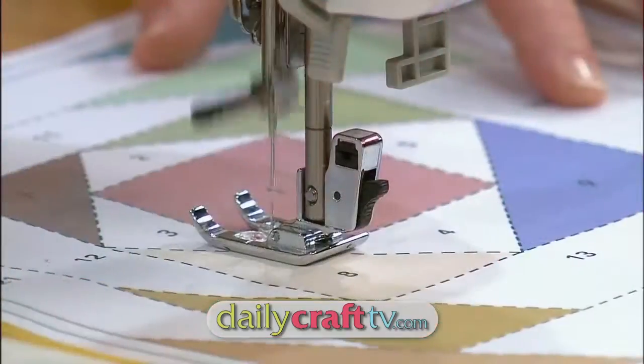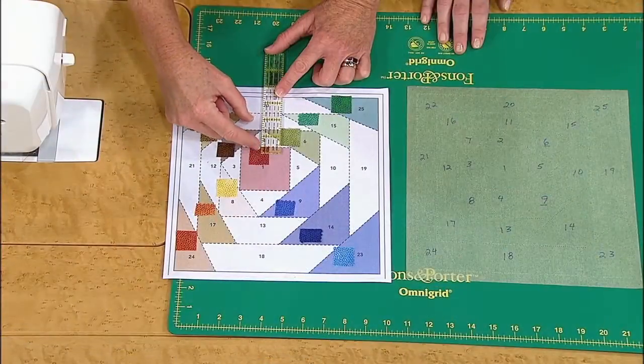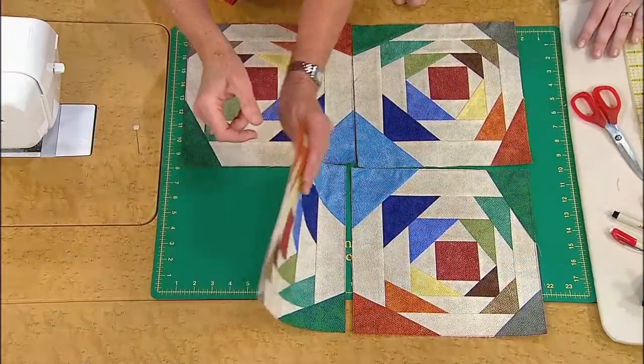On today's program you'll learn how to prepare foundation papers for piecing larger blocks, how to measure and pre-cut pieces for foundation piecing, and how to handle larger paper-pieced blocks.